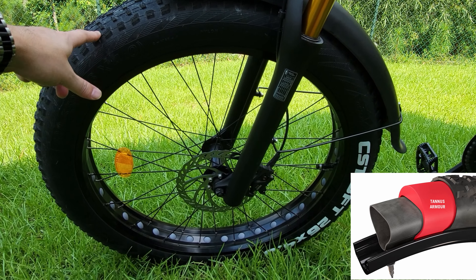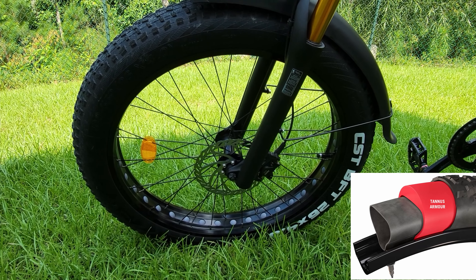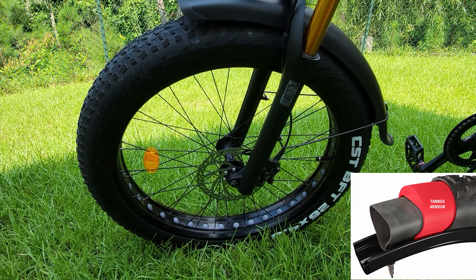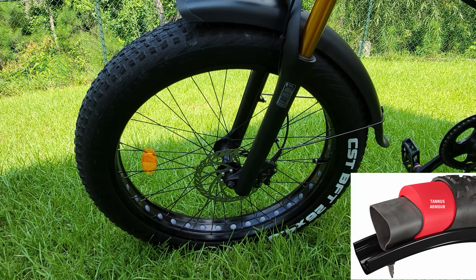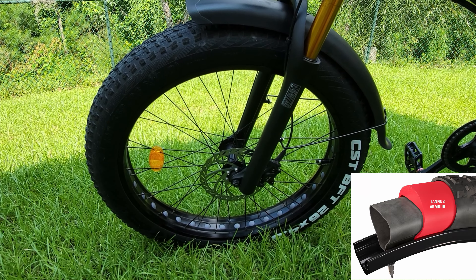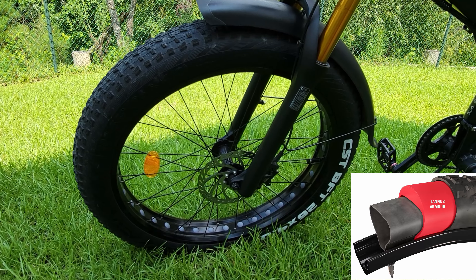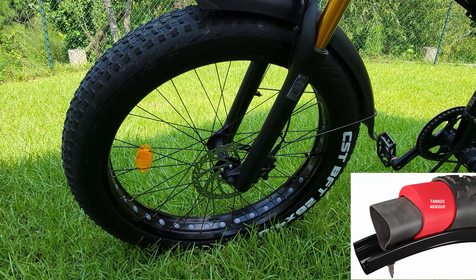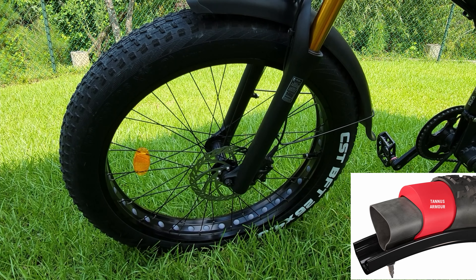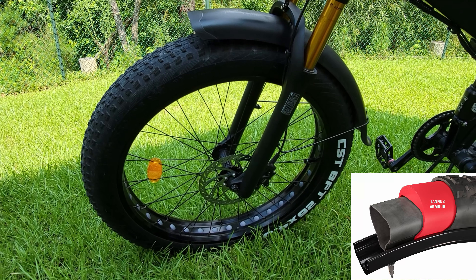If something very sharp manages to get through the armored insert, the last benefit I liked about the Tannis inserts is that it does improve ride comfort a little bit. It's not a huge difference — some people have better experiences and like it a lot more — but I've noticed the ride is more comfortable and a little less bumpy and jarring through rough bumps, potholes, and whatnot.